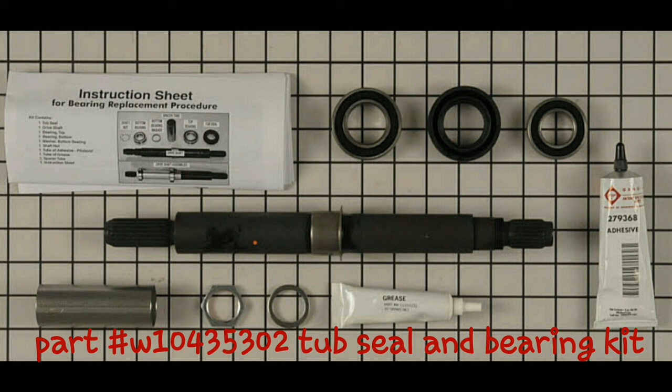This is what it comes in the box. This is the middle shifter, this is the top seal, this is the bearing kit, the washer, and the nut. Here's the adhesive and grease — that's the adhesive right there. This is grease to put on the bearings, and this is the spacer.